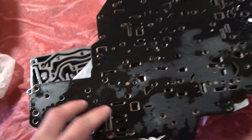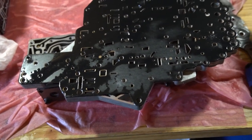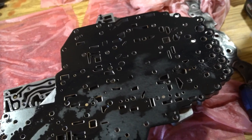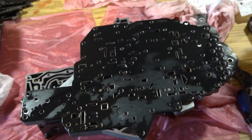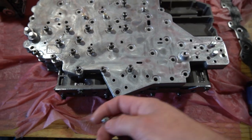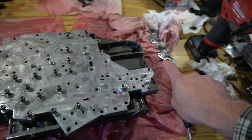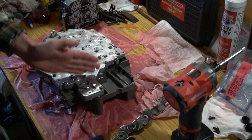For now I'm going to start putting this thing back together. I've already got all the check balls back in where they belong. Once it's back together we can reinstall it into the truck, and later on down the road I'll get the transmission tuning to bump the line pressure up — we'll just quickly swap out the separator plate since we already got all the hard stuff done. Channel casting and separator plate are laid back in place with two alignment dowel pins to help it seat correctly, and now we are just putting all the screws back in. I'm tightening these down to 55 inch-pounds, working from the middle out.